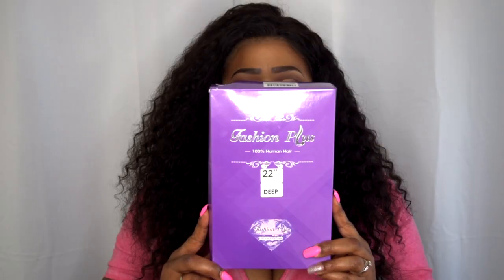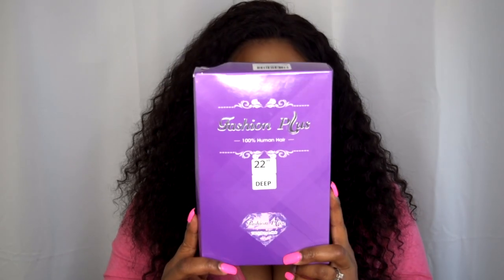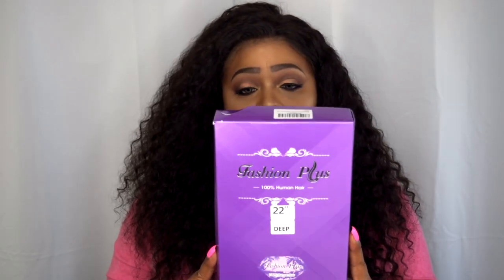They reached out to me and asked if I wanted to try out one of the units, and I said absolutely. This is the packaging — Fashion Hair 100% human hair — and this is what the box looks like. I absolutely love it.